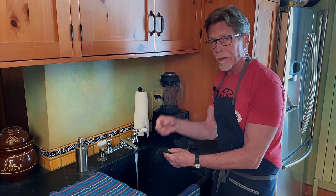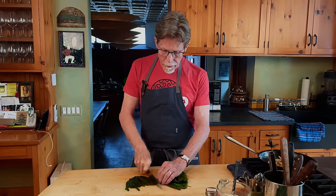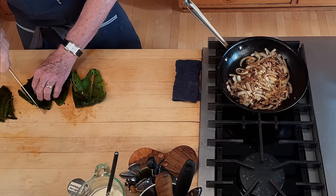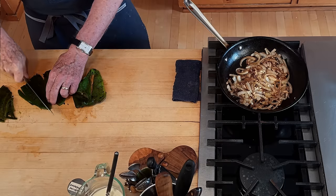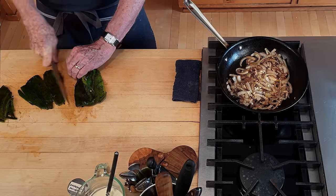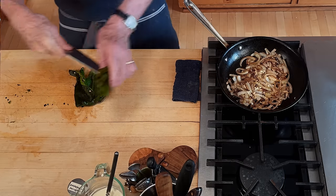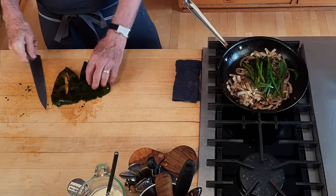I'm cutting the roasted poblano into about one-quarter inch strips. I took the onions off the fire while waiting for the poblanos to cool down, and now I've put the pan back over the fire because these roasted poblano strips are going into the nicely caramelized onions and garlic mixture.